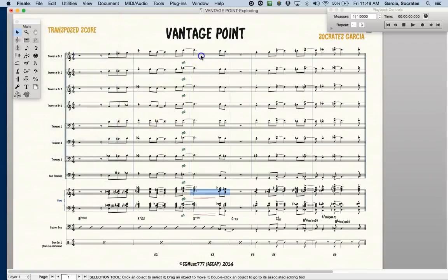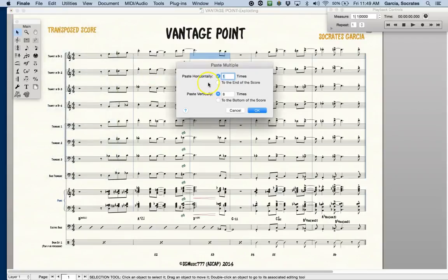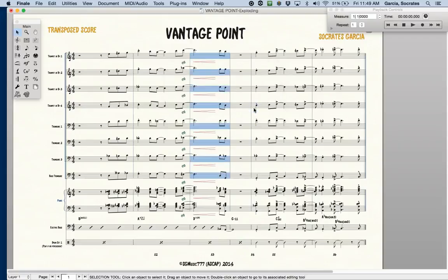Now I'll go to my top staff. Here's a very powerful way to paste. Paste Multiple allows you to paste all of them at the same time in one step. I'll do Paste Vertically eight times — so four trumpets and four trombones. That will give you, in one step, all the crescendos.